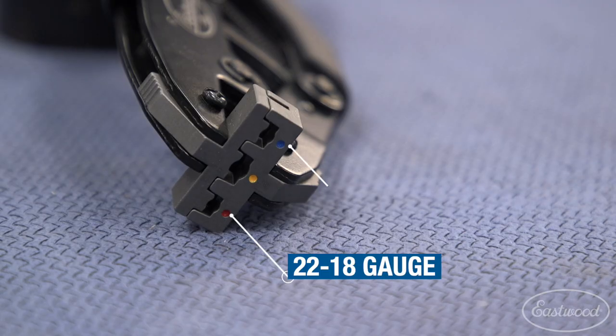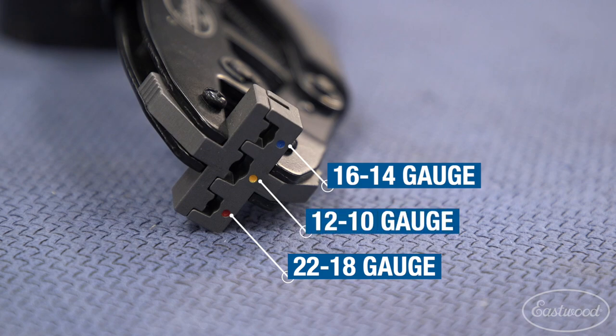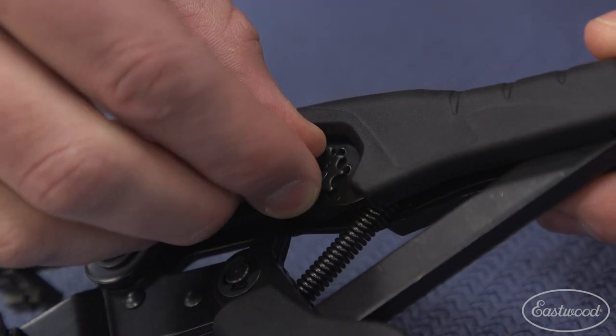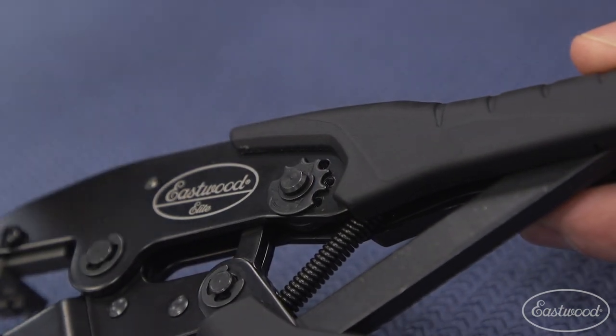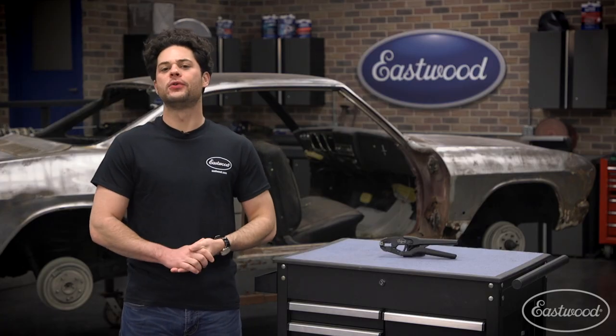It's also color-coded: red for 22 to 18, blue for 16 to 14, yellow for 12 to 10. It's also simple to adjust the crimping pressure — pop out the Phillips screw, turn the cam counter-clockwise for more pressure, clockwise for less, and reinstall the set screw to lock it in.